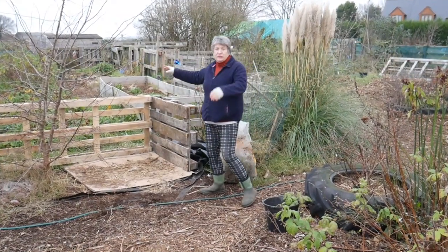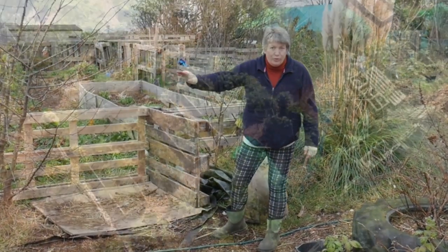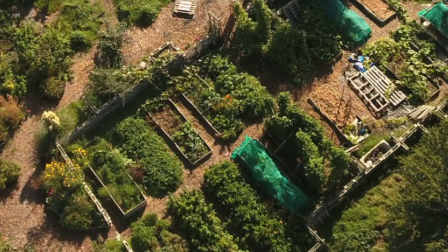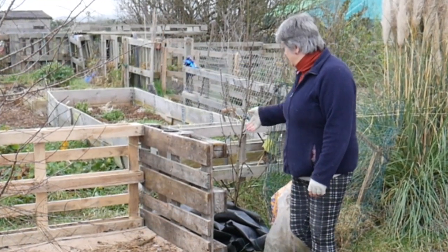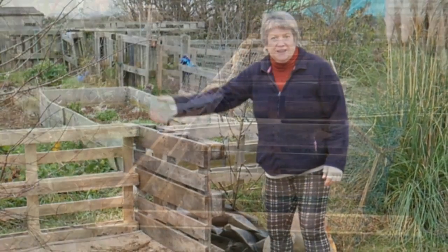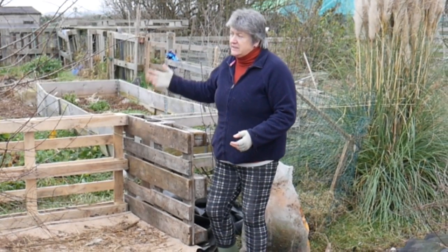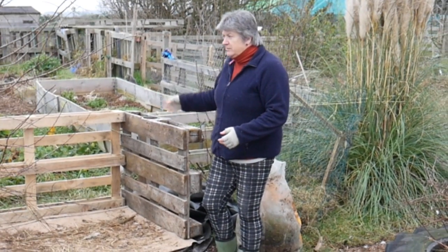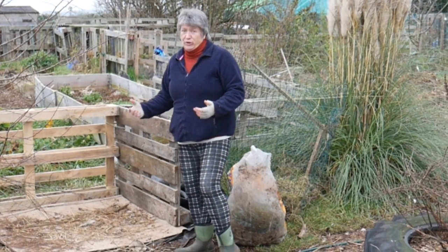In between the food forest and the vegetable garden I have created a wall, a fence of pallets, with pallets going along and then some coming out as well. They come out like this and create bays for doing things in. But over the last couple of years since I put the fence up, some of these bays haven't been used for anything — they've got a bit neglected and full of weeds.